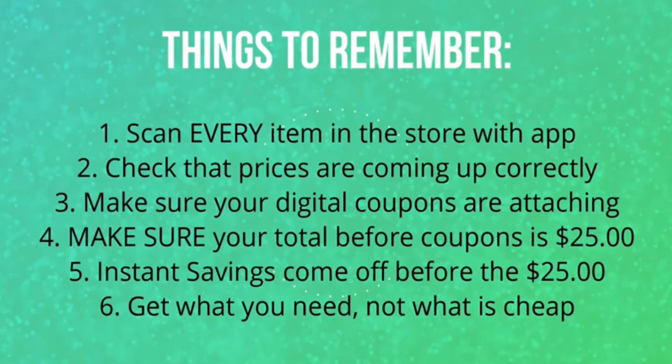Another reason you're scanning those items is to make sure the digital coupons are attaching. At Dollar General, the digital coupons are very finicky. Sometimes it will attach to an item of one cent, but it will not attach to the same item of a different cent. So you need to scan to make sure those items are definitely attaching. If you're doing a gain scenario, you want to make sure the coupon you're using plus the gain coupon are both attaching to each item. If there is one single item in that gain scenario that's not attaching to that gain coupon and it throws you below that $30 gain total, then that gain coupon is not coming off at the register.